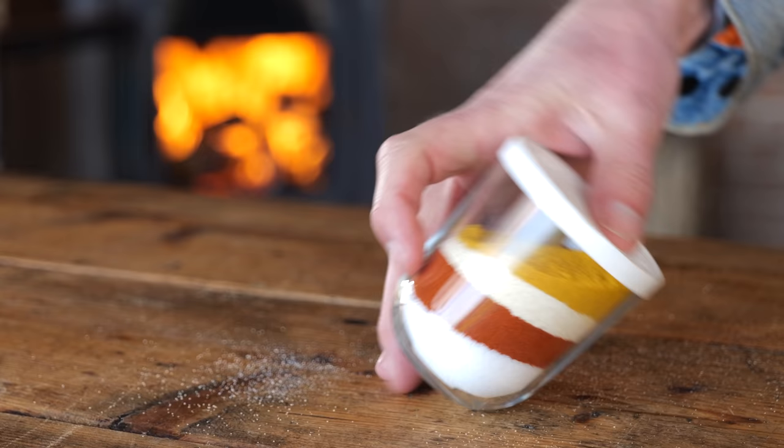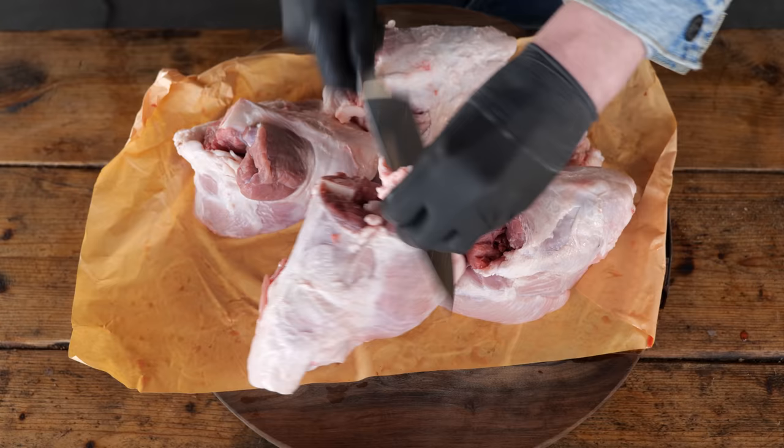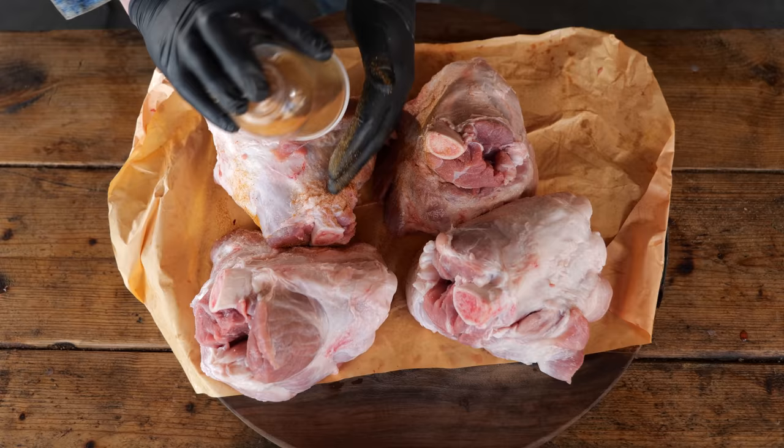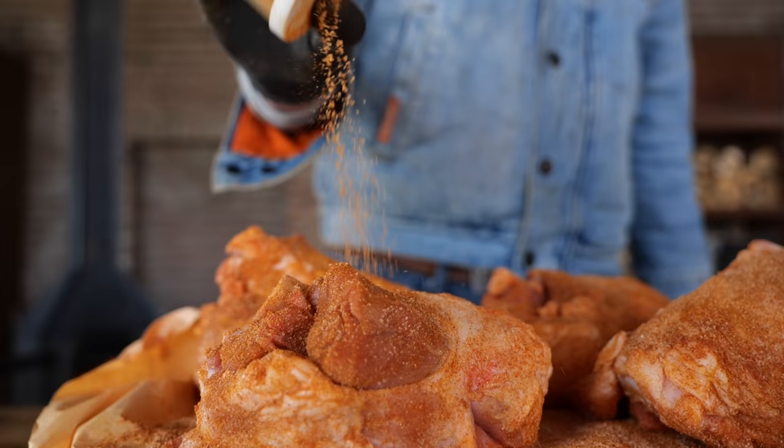Now I want to do some prepping on the pork hammer. Before I put that rub on, I'm going to take off these big blobs of fat. I'm also going to detach the meat from the bone only on the top part of the pork hammer. Once that's done, it's time to put the Pitmaster X classic barbecue rub on. Sprinkle on a heavy coat and paint the pork orange.